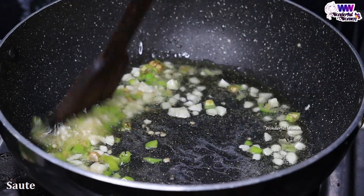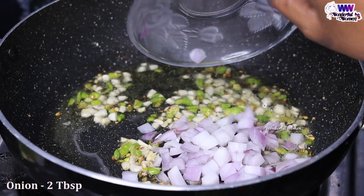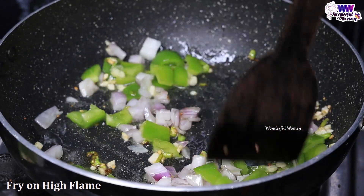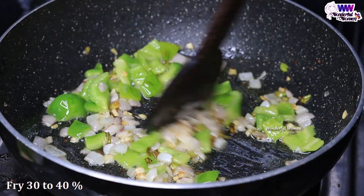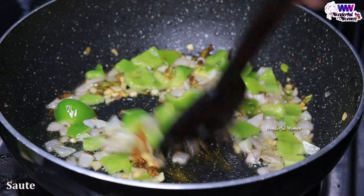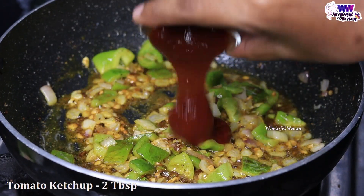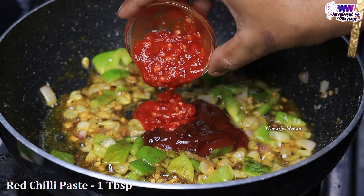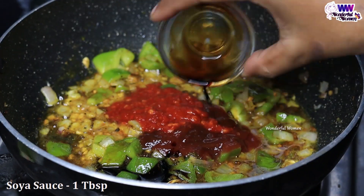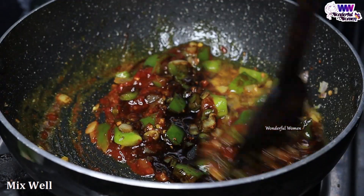Then give it a little, then we add 2 eggs. If you want to drop it in a few minutes, it's not good. Even if we use the Chinese ingredients, we need to drop in a small amount of egg fry cheese. 1 teaspoon of sauce, 1 teaspoon of salt, 1 teaspoon of tomato ketchup, 1 teaspoon of red chili sauce, 1 tablespoon of vinegar, 1 tablespoon of soy sauce.